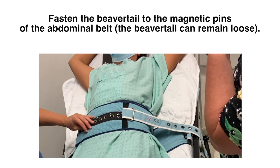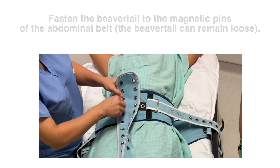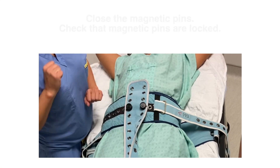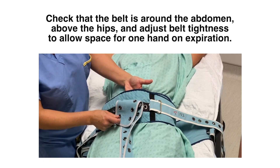Fasten the beaver tail to the magnetic pins of the abdominal belt while leaving the beaver tail loose. Close the magnetic pins and verify that they are locked. Check that the belt is around the abdomen, then adjust the belt's tightness to allow space for one hand on expiration.